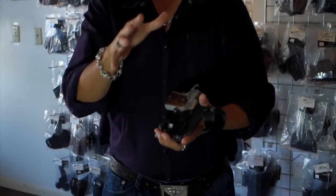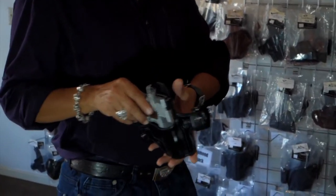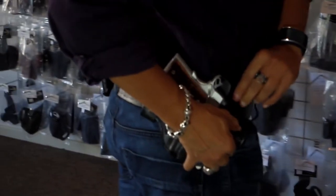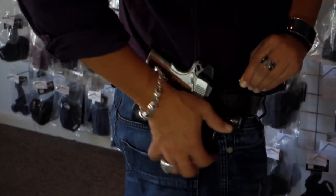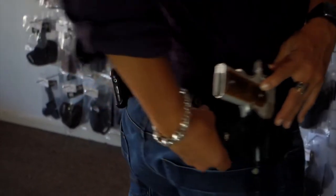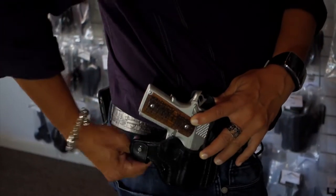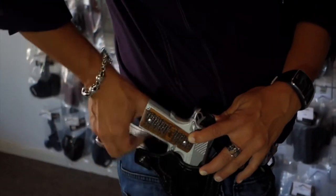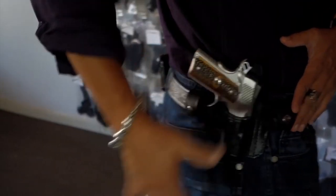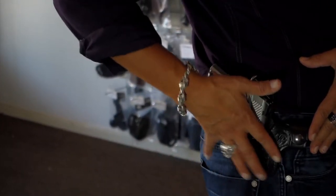I will demo the holster being on and how easy it is to put on. You just feed the snap under the belt and over the belt and snap it on. Same thing with the back — behind the belt, over the belt, snap it on. And that's it. The holster is on at about a 3 to 4 o'clock position.